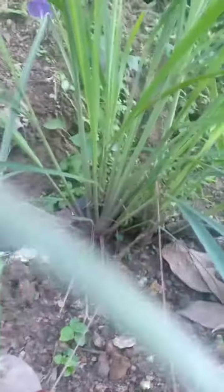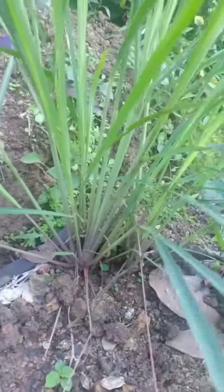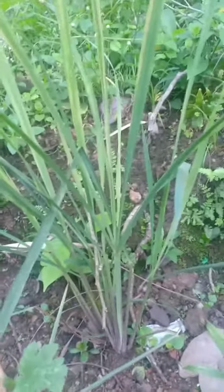Lemongrass is very easy to plant. It's very easy to reproduce. This is how the lemongrass looks like. This is just a baby lemongrass.